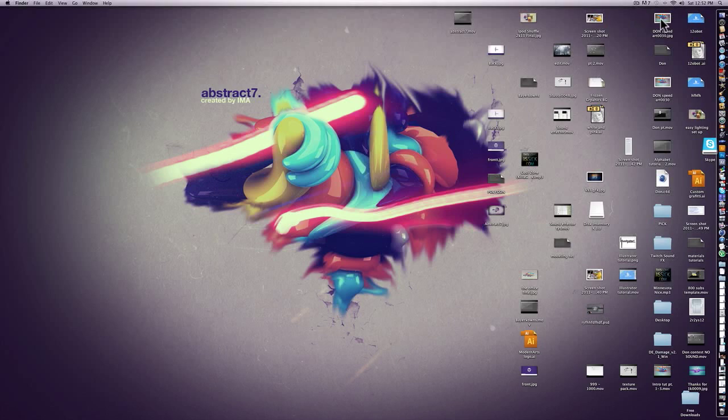Hey guys, what's up? I'm Al Nairz here, and today I'm making a tutorial on how to do this cool smudge effect in Photoshop, which you can see on the edges of my Abstract 7 speed art. It's a fairly common technique — Doris GFX uses it pretty often, and a lot of other good GFX artists use it. So if you don't know how to do it, you'll be falling behind. Let's just get right into the tutorial — it's really easy, but I'm just going to show you how to do it.